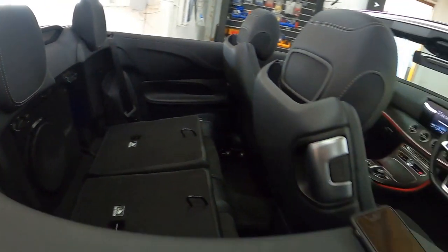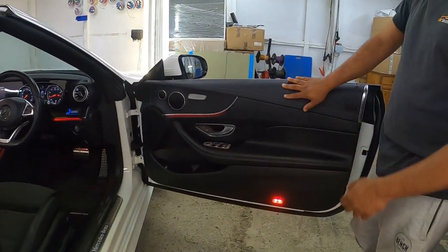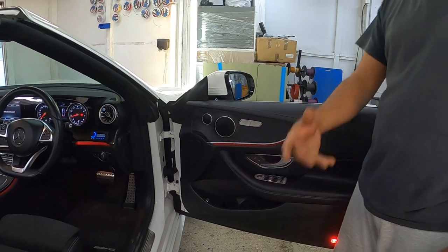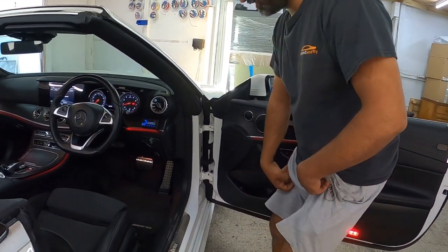If you have a look at the driver's door, everything looks stealth - everything's done behind the scenes. If you ever sell the car, you can put all the original stuff back. Also the kick rolls...